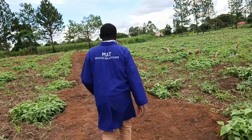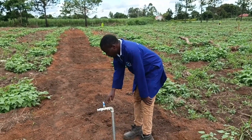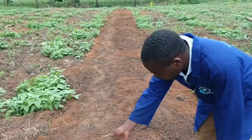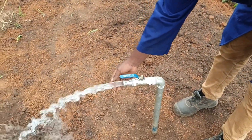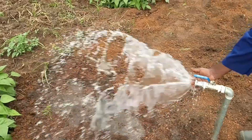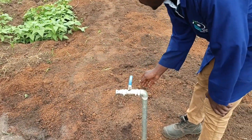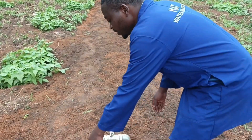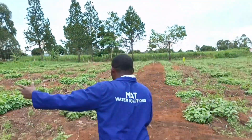This is our second hydrant. Here is our ball valve. You bring it to this side and turn it on like this — you can see the water, the pressure is very good. When you turn it this way, it's off. You just connect a cam-lock fitting with the hose pipe here, then you start irrigating.